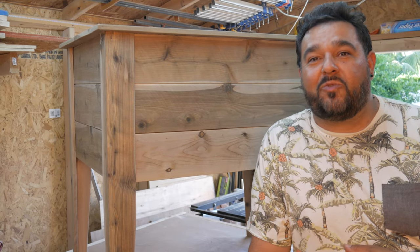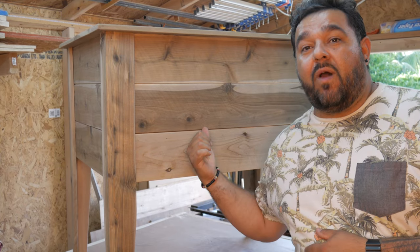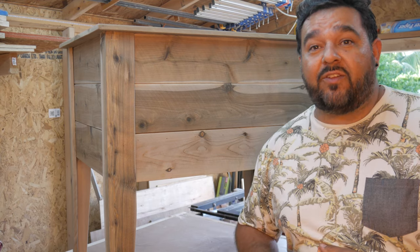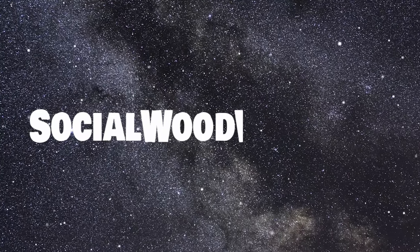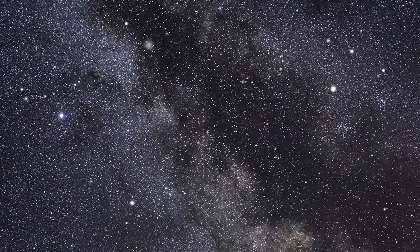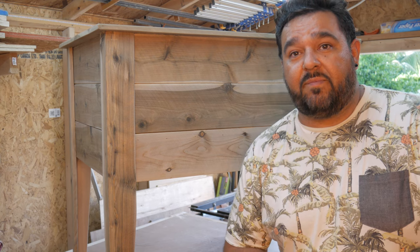Hey guys, Sandro from Social Woodworks TV. I'm going to show you how I made this DIY raised planter box out of two-dollar fence pickets. Everyone seems to be gardening right now because of the COVID-19 pandemic.